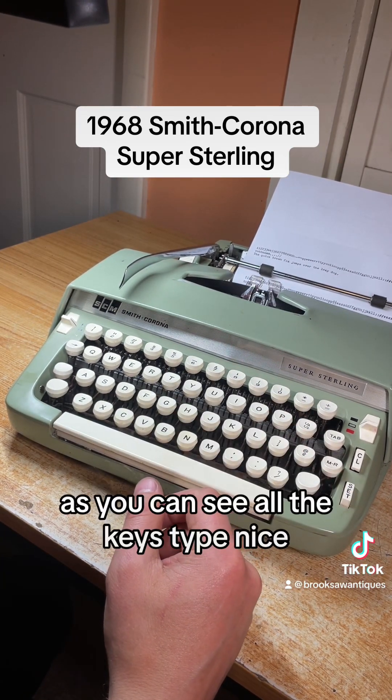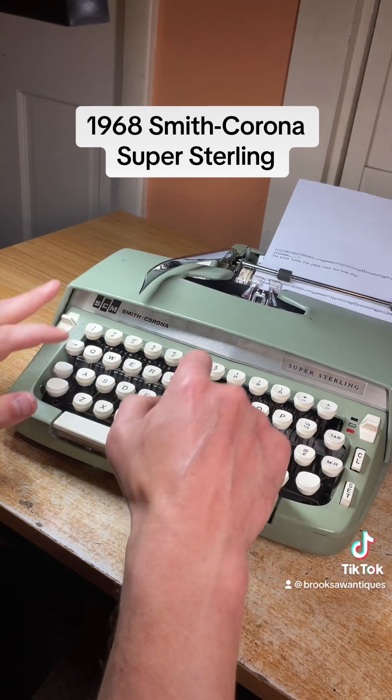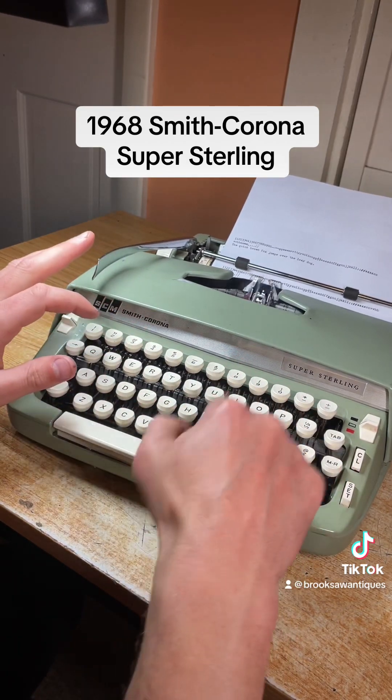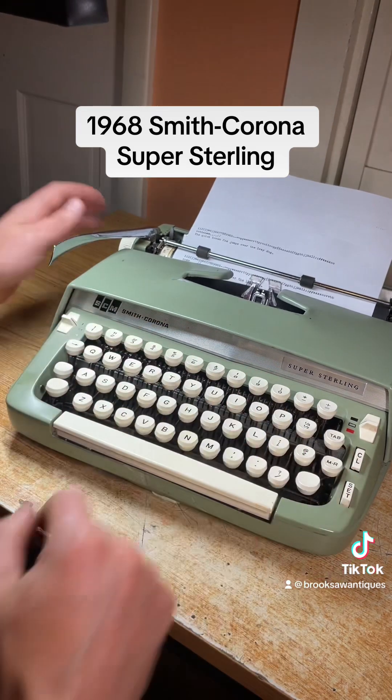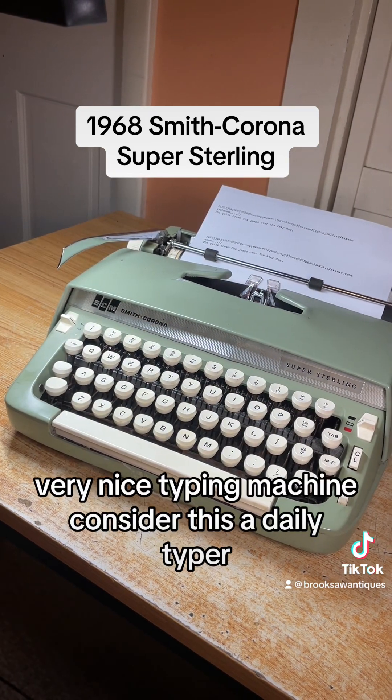As you can see, all the keys type nice and none of them skip or stick. Type a sentence on the next line. Very nice typing machine — consider this a daily typer.